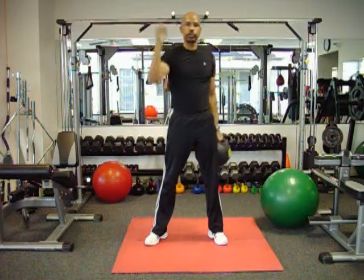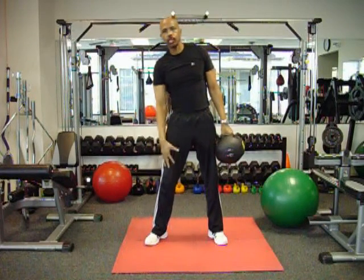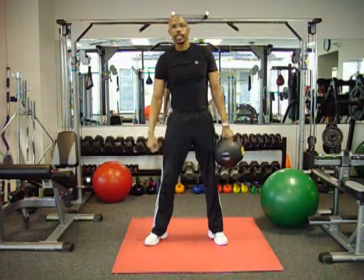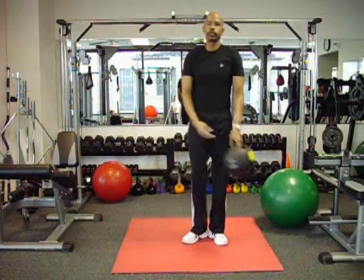Now what we just worked was the shoulders — pushing it up. When we went down, we squatted, we worked our quads, our hamstrings, and our glutes. And when we curled, we worked the biceps. That's another tip for your workout.